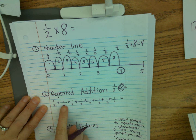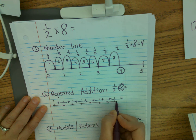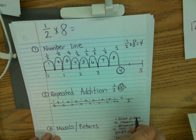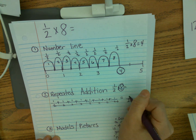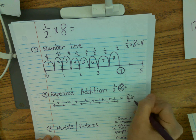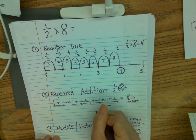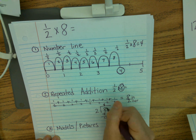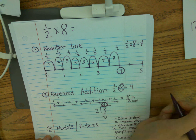So I have one half, one through eight times. Now I know my denominator is two, and we never add denominators, so the denominator stays two. Now we add numerators: one, two, three, four, five, six, seven, eight. So now I have eight halves, which is an improper fraction. I put my eight inside the division house and my two outside — two can go into eight four times, and right here is my answer. One half times eight is four.